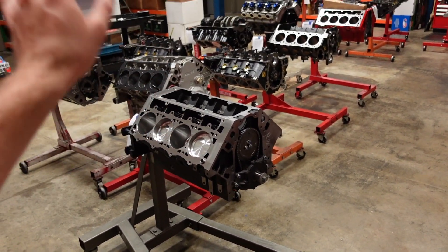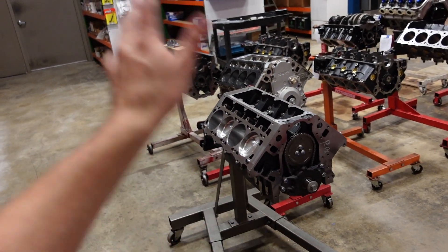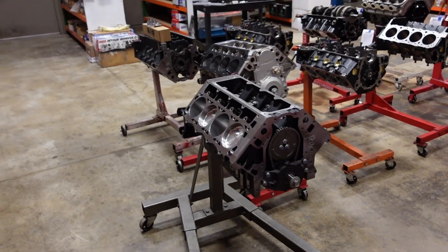Or if you want one exactly like this, we also offer them with cylinder heads, valve train, dress-up kits. We can dyno them, put intakes on, serpentine kits — we can basically take it as far as you want, except for putting it in the car for you. So thank you so much for watching this video, and I will see you next time.